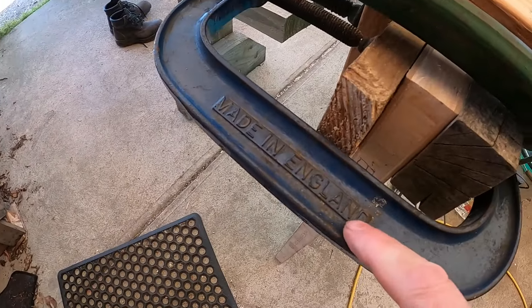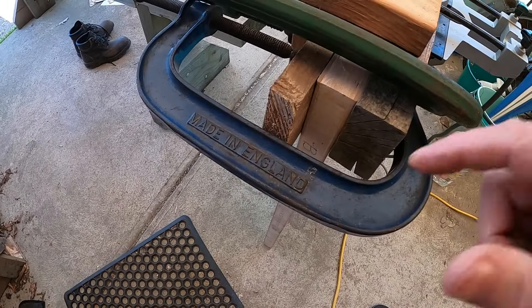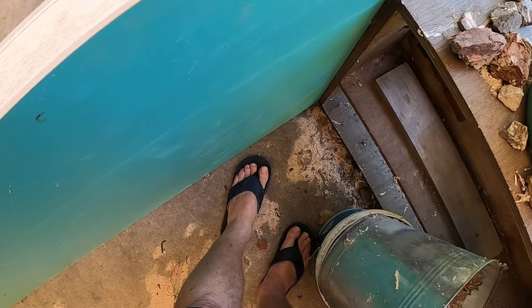This one's made in England — probably not too many clamps made in England these days. In case Daniel's watching, he's got mousy wood boots on. I'll see you next time. Thank you.